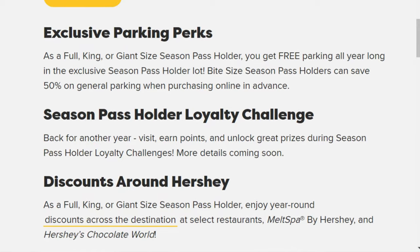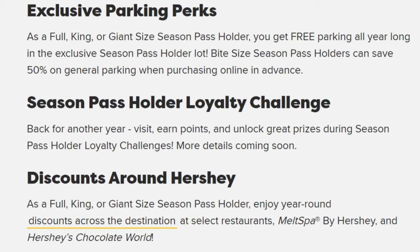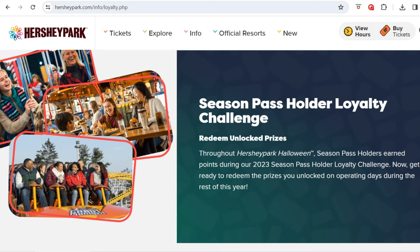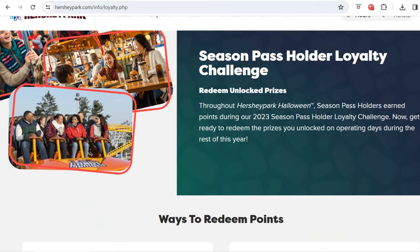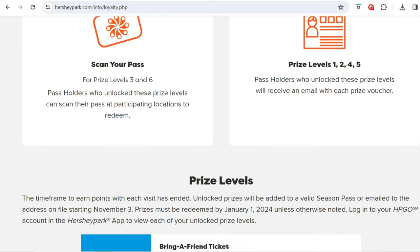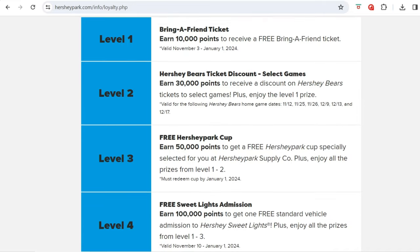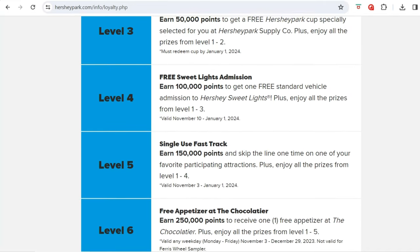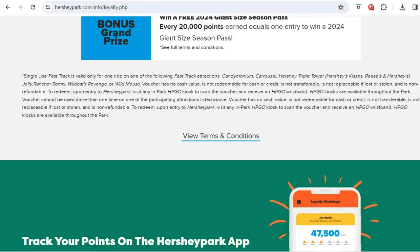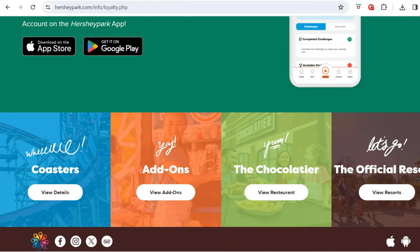On the Hersheypark website you can see information about the Season Pass Loyalty Program. You can check in each day on the app, and the more times you check in, the more points you have. My friends and I would complete various challenges last year — attending a certain number of days per week, per month, per season. It's similar to a loyalty program at a restaurant where the more you visit, the more points you earn to spend on rewards.